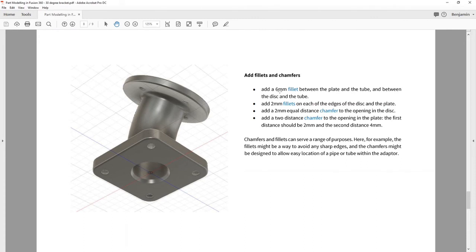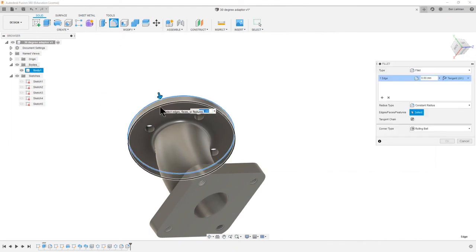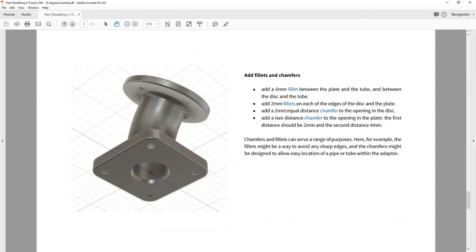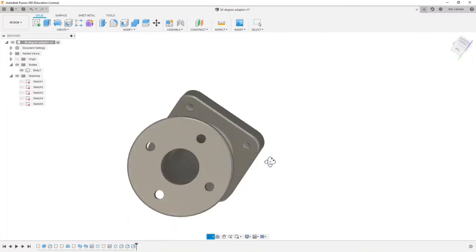That first bullet point is covered. Two millimeter fillets on each of the edges of the disk and the plate — I think it means these ones here. I can choose them all because they're all going to have the same two millimeter fillet. I've chosen four of them and we can hit 2.